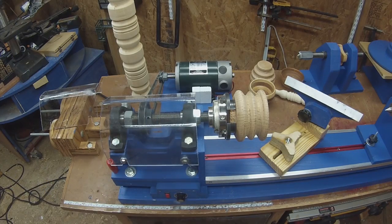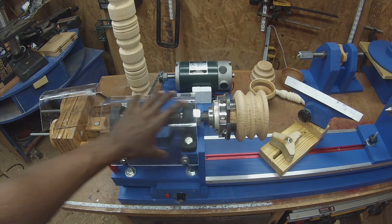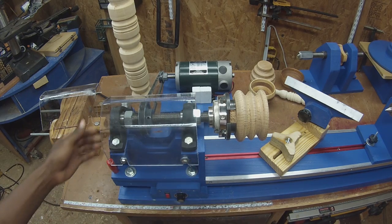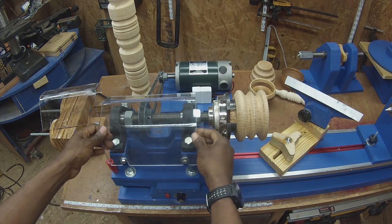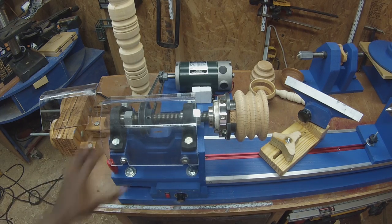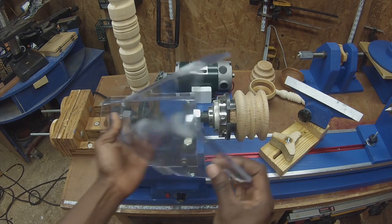Let's start with the headstock and work our way down. As you can see, there's now a guard here. I wasn't initially planning to do a guard, but a couple of people commented about safety. So I thought for the safety-conscious folks, I might make an attempt at building a guard for the belt. This was my first attempt at making one.